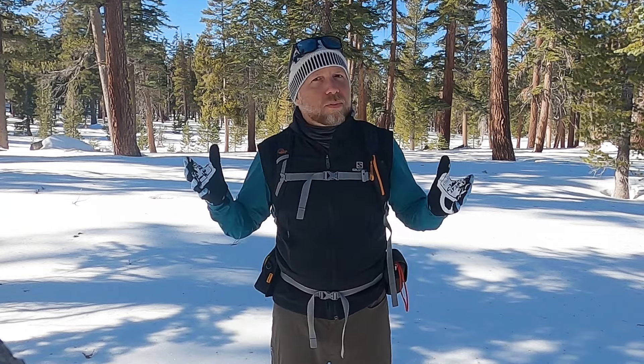Anyway, I'll stop talking so you guys can get out and ski. As always, if you like the video give it a thumbs up. Please post any feedback or questions in the comments section below, subscribe to my YouTube channel, and check out TahoeTrailGuide.com. Take care everyone!